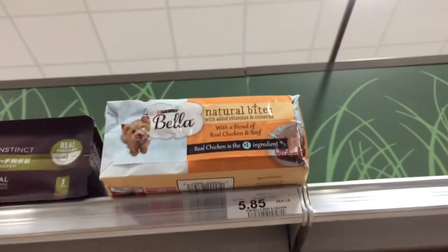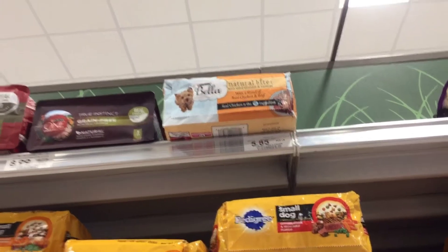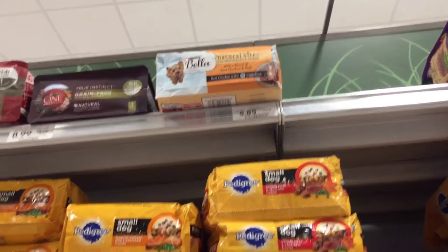Then we're going to grab two of the Bellas priced at $5.85 and we have two printable coupons from coupons.com making these $2.85.